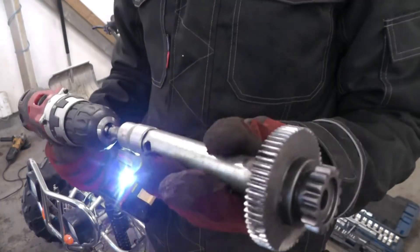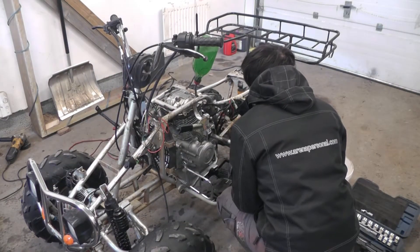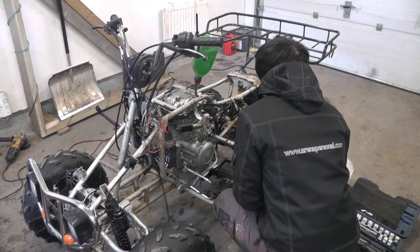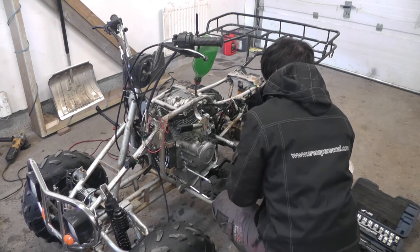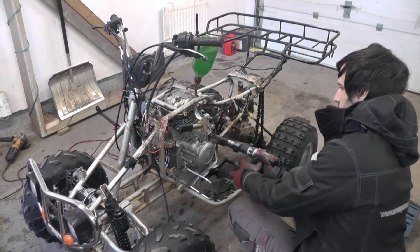I fit the drill onto the tool with a socket. The tool is welded to the starter gear. The drill can spin the motor just fine until it comes to the compression stage - then it just stops, because it's not strong enough. This is a cheap drill that's not that powerful. I did several attempts but I could never get it to start and get past the compression stage with this drill.